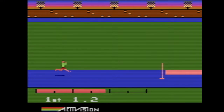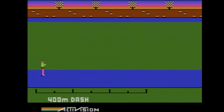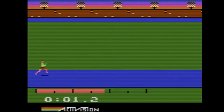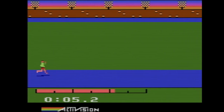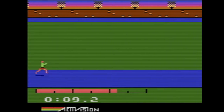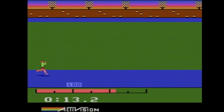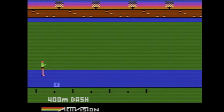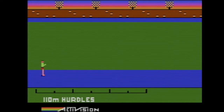High jump — alright, here we go. This is the 400 meter. It's just an endurance test, I guess, because we've already done that. Yeah, forget this one. We've already done meter dashes, everybody knows what those are about. Let's do the hurdles.